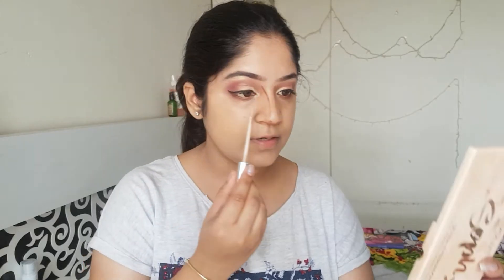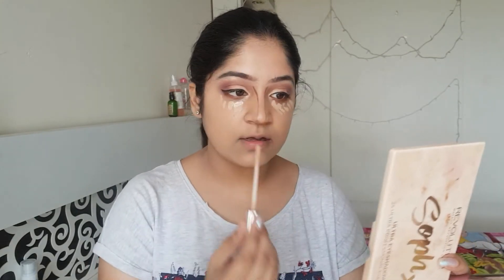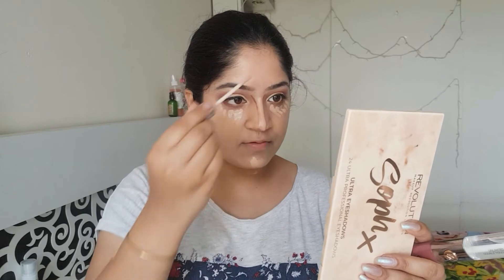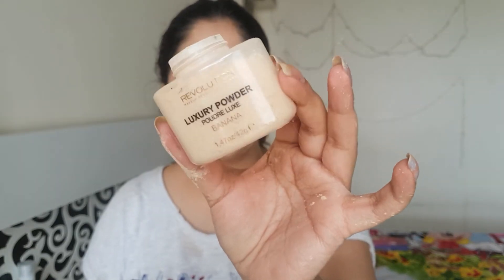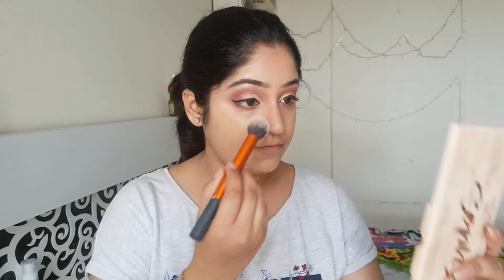For my concealer, I'll be using the L'Oreal True Match — it's an excellent concealer. Have you guys tried this concealer? Let me know in the comments bar below. I'll highlight wherever I need to. For setting my concealer, I'll be using this luxury banana powder by Makeup Revolution. This is really, really good — it brightens up your face.